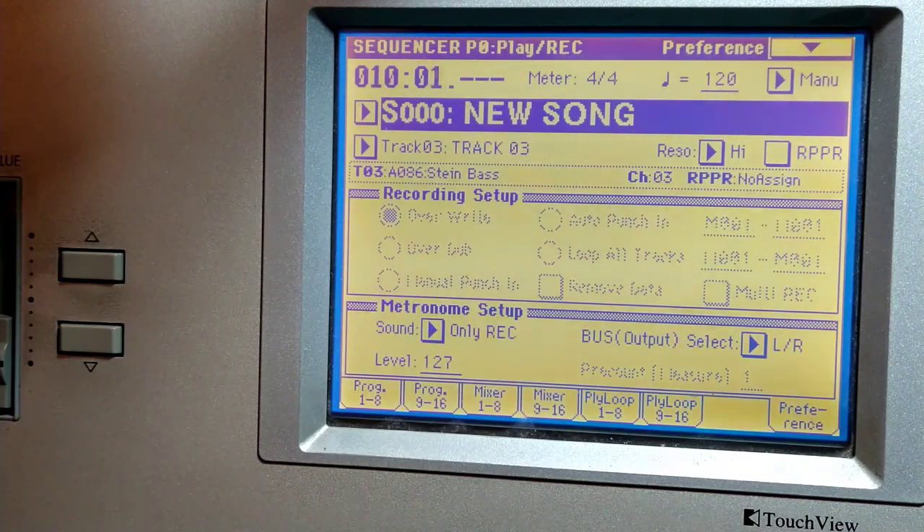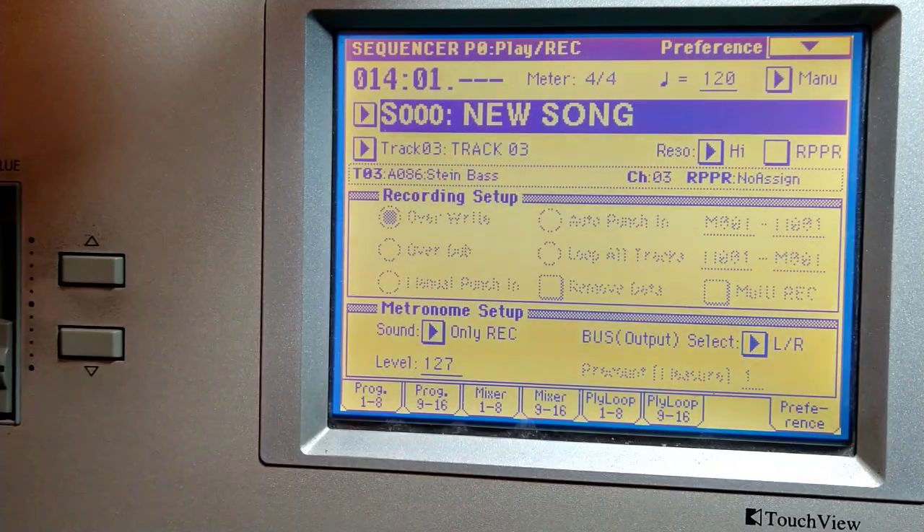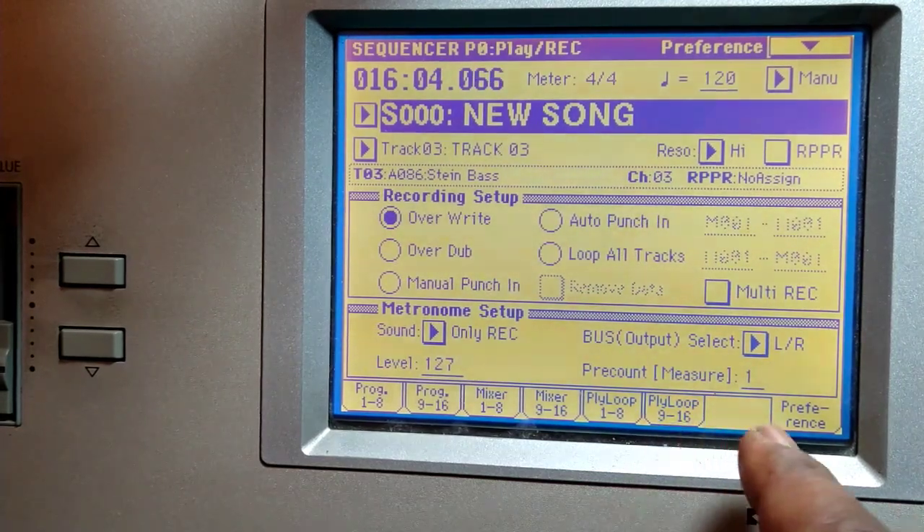So I've just shown you how to copy one section multiple times. Next we're gonna put in a chorus. The chorus will start from measure nine, because we stopped at eight.